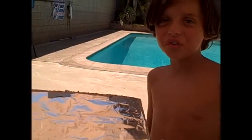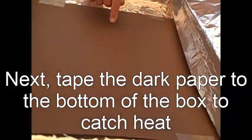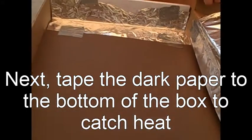Next, you glue the foil to the flap like we just did. Ta-da! Look how beautiful it is. Next, we put the plastic paper on the box, then tape the sheet protector on the flap.